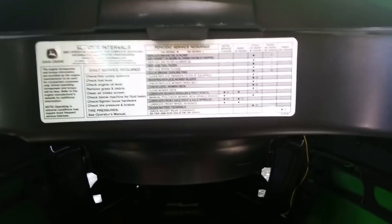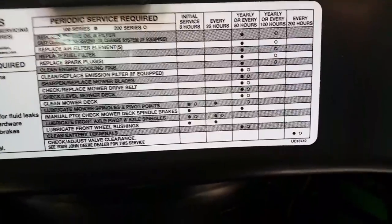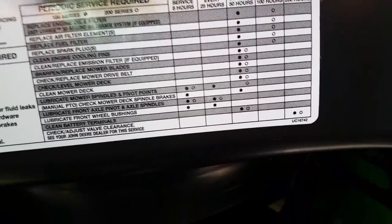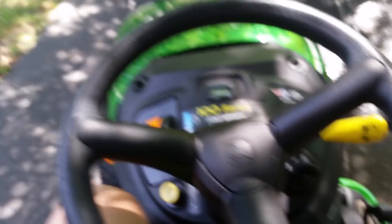Your recommended service schedule: the first column is your first eight hours, which will be on your digital dash. It tells you what you need to do — your first 8 hours, first 25, 50, 100. After your first 100, every 200 hours following. They can't make it any easier. If you take care of your stuff, it will last.